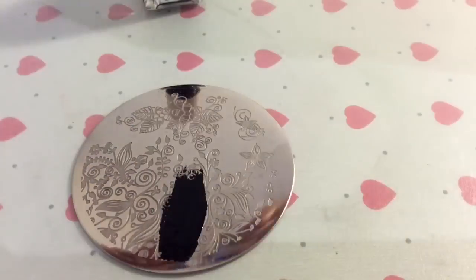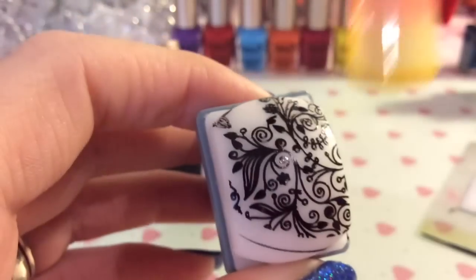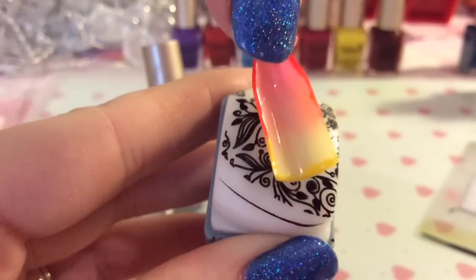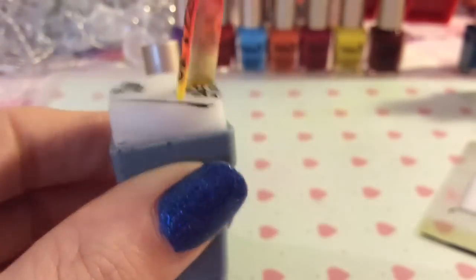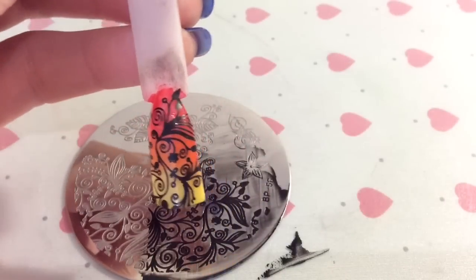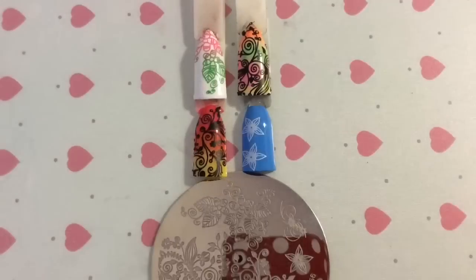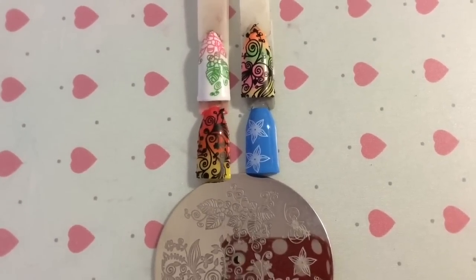Moving on to show you this one here — and again you can see it's stamped amazingly. I used a bit of an autumny base with the reds, oranges, and yellows, and again it's stamped amazingly. So here are all the swatches for you to see.